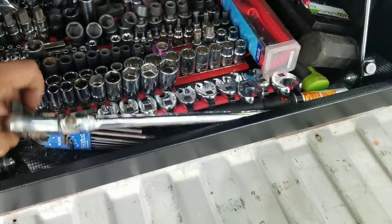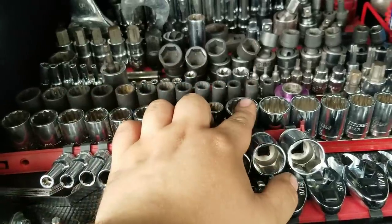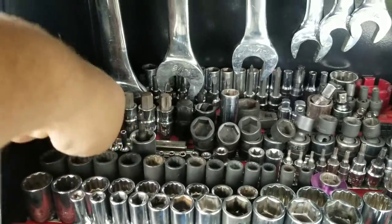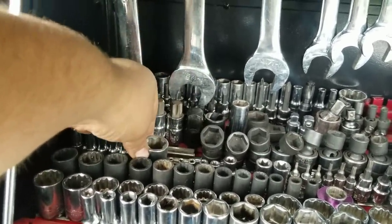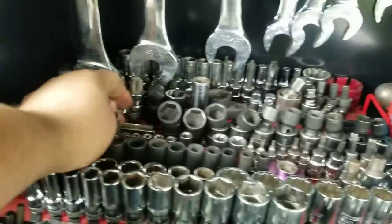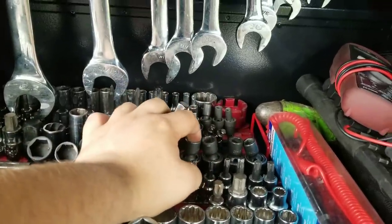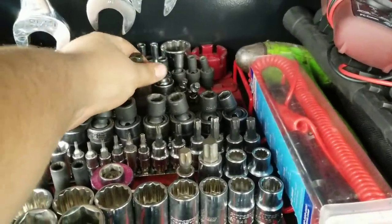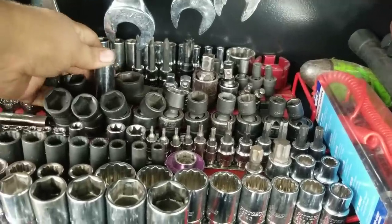Longer half-inch drive Cornwell ratchet, set of feeler gauges, these are SAE semi-deep, SAE and metric 12-point half-inch drive shallows, 3/8 drive 12-point metric, deep inverted torx, shallow inverted torx, inverted torx plus a T24 for taking beds off newer Super Duties. All my torque sockets, 3/8 metric flex-head and 3/8, and over here I've got the quarter-inch ones going down. These are all my universals, some adapters, O2 sensor wrench, and spark plug socket.